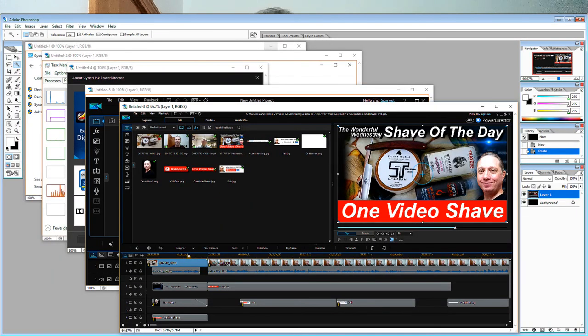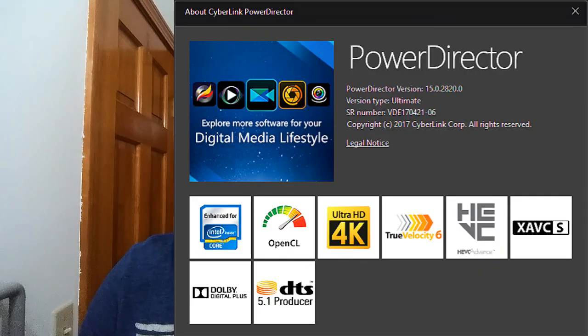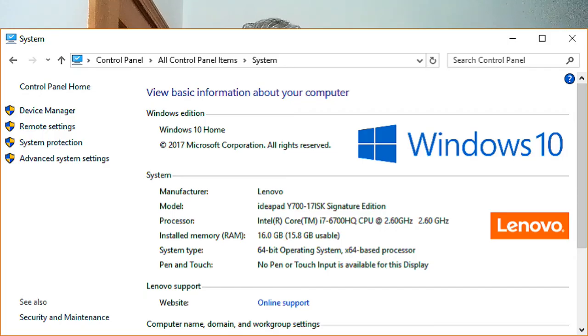For my software, I normally use Adobe Photoshop for some of the still photos, and then CyberLink PowerDirector Ultimate is the software I use to edit, produce, and put everything together. That is done on my Lenovo IdeaPad Y700 — it's got Windows 10, 16 gigs of RAM, and a 17-inch screen, so it's a big laptop. Basically it's a gaming machine that can be used very effectively for video editing.